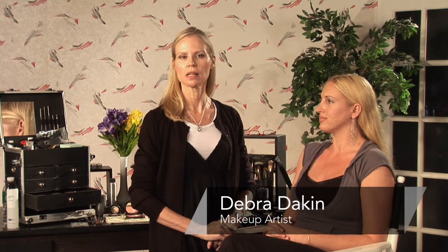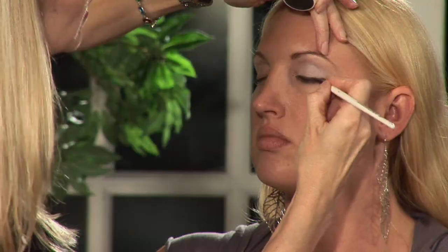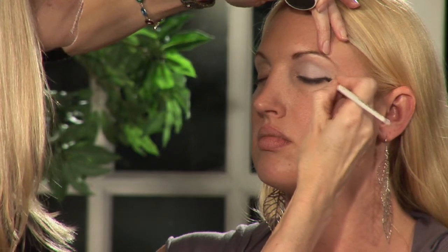Hi, my name is Debra Dakin and I am owner and creative director of In the Pink, a makeup studio in Brandon, Florida. We are going to do Mod Makeup on Danielle today.